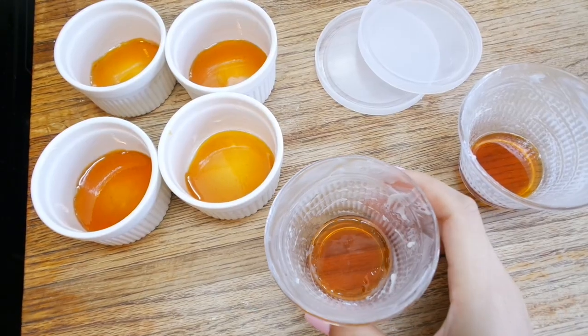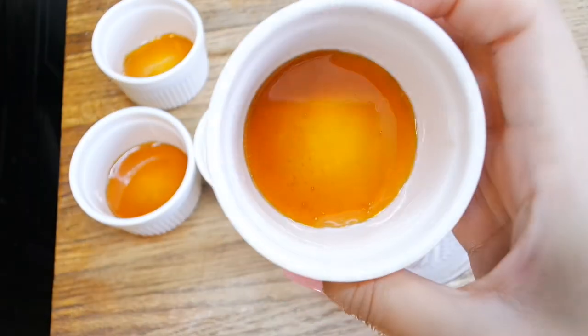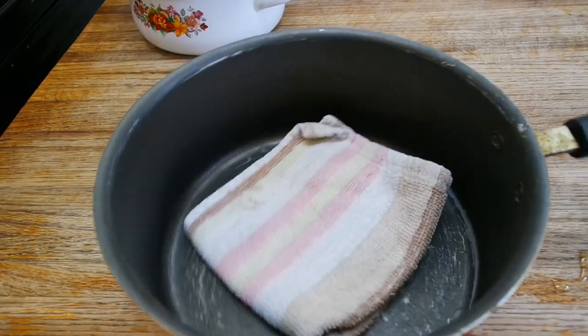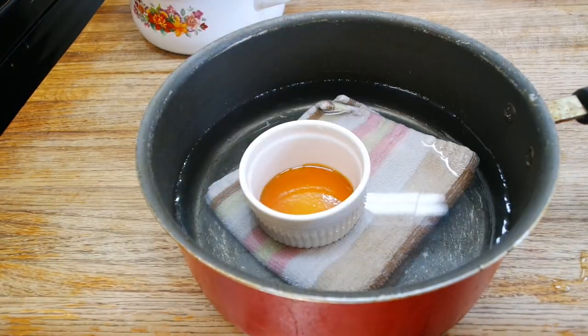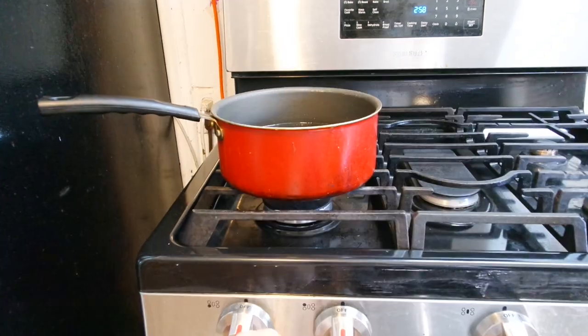Work fast because this hardens pretty quickly. I used different molds for fun — my caramel is so beautiful and shiny. In a pot, place a towel and fill it with water; we're going to cook our pudding in here. Make sure the water only fills up halfway up your mold, and heat this on medium-low heat.